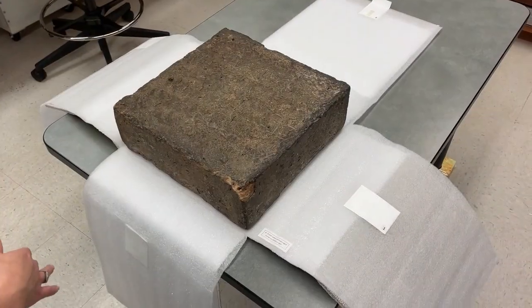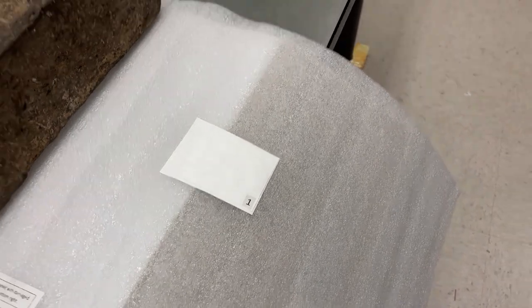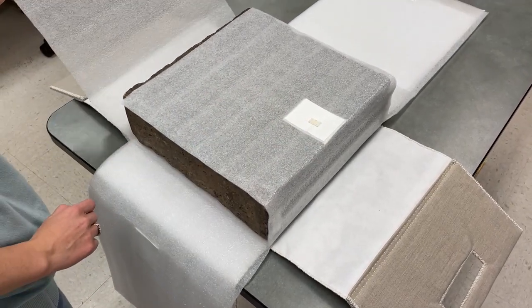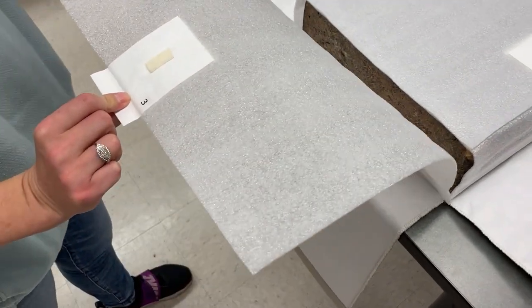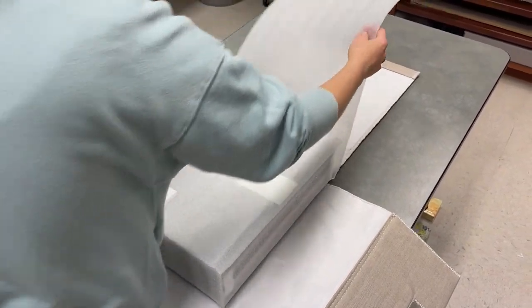To wrap it back up, start with the flap that's labeled number one. Then flap number two will connect over here. Three. And last, flap number four.